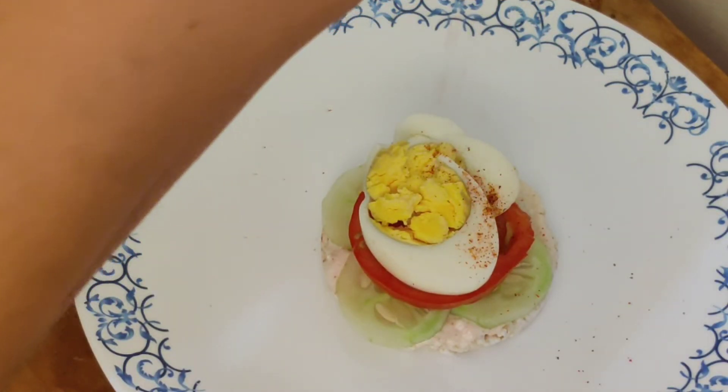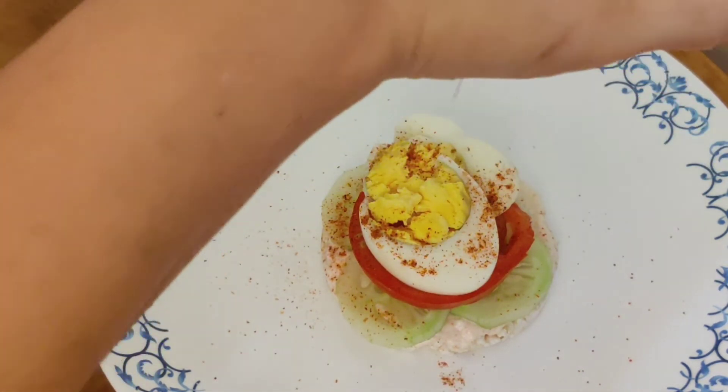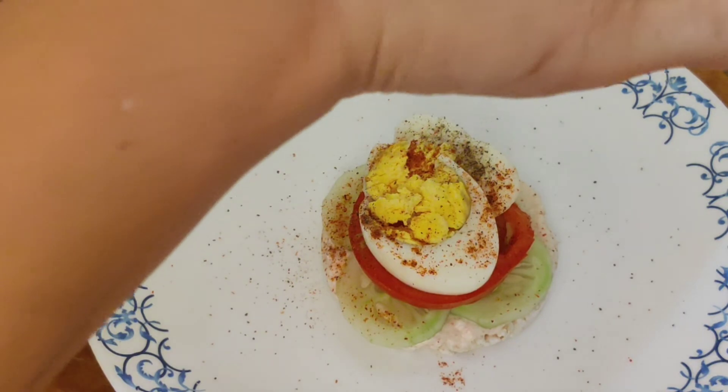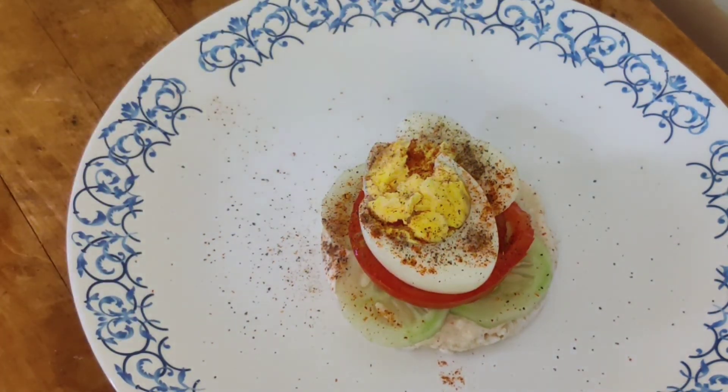For some extra taste, sprinkle red chili powder and some black pepper powder, and your healthy snack is ready.